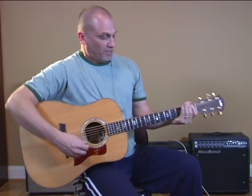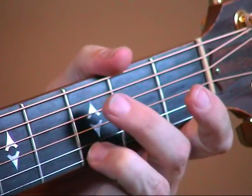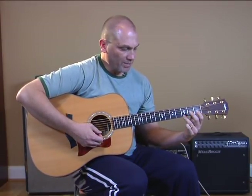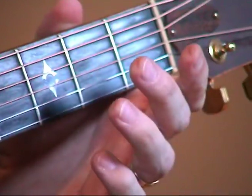So you get this thing memorized with the right fingers. And then what you can do is just play it from the bass string up to the highest note and back down.